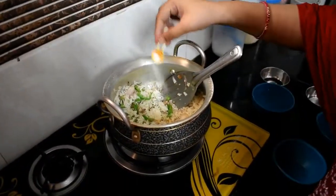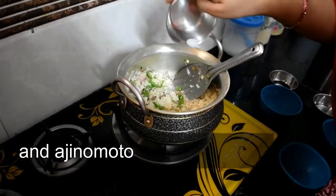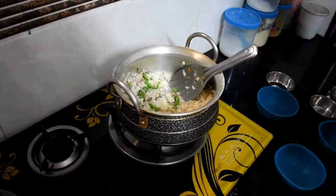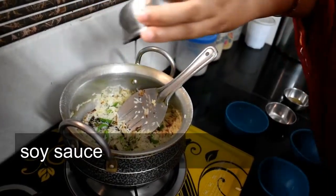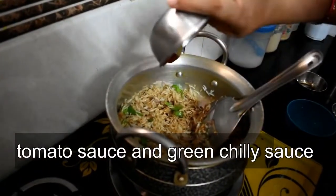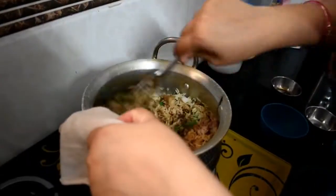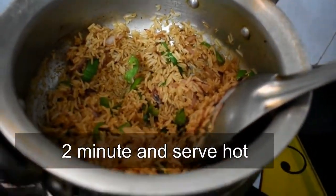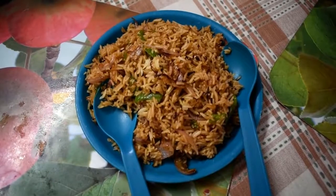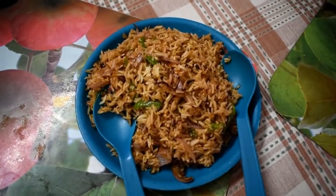Add extra vegetables. Add some eggs, dark tomatoes, white tomatoes, and some soy sauce. Add some cheese, salt, and sugar. Then you can make this fried rice.